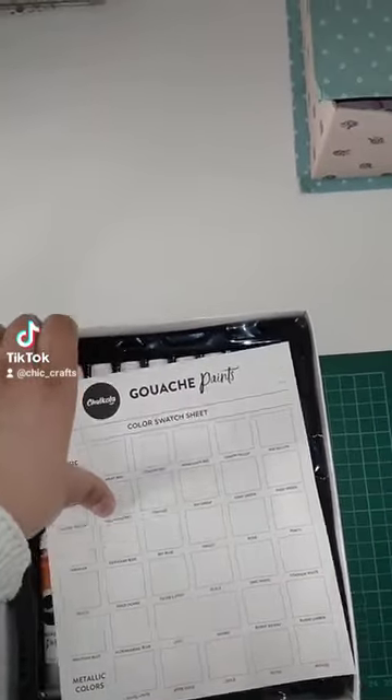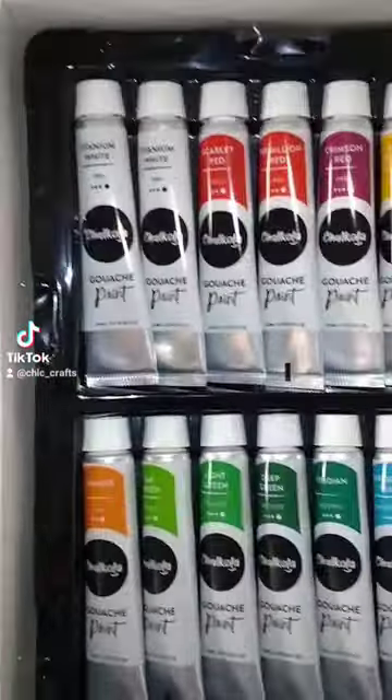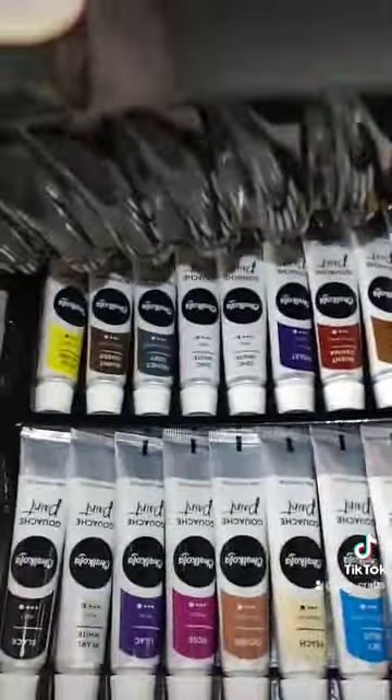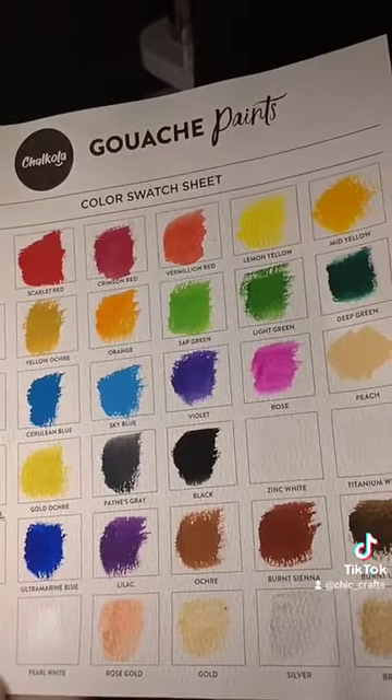I'm going to do a colour swatch sheet for you guys just so you can see what the colours look like — they are super vibrant. I didn't really pay attention to the amount of colours on here, or I'd forgotten. But seeing that bottom row I actually got happier, I was like, wow, there's more! But yeah, I'm going to do this swatch sheet for you so you can see the colours.